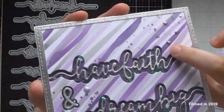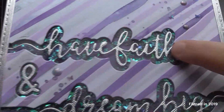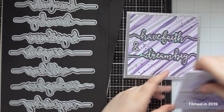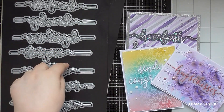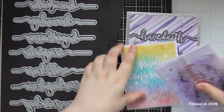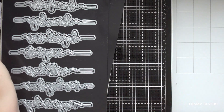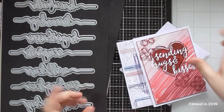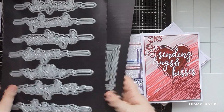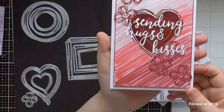Those are the three cards I did focusing on the Sentiment Strips. Some of the other cards have Sentiment Strips on them too, but the Scribble Frames were the focus of those cards. I've got five more cards focusing on the Scribble Frames — one on each of the sets. This first one focuses on the heart Scribble Frames.